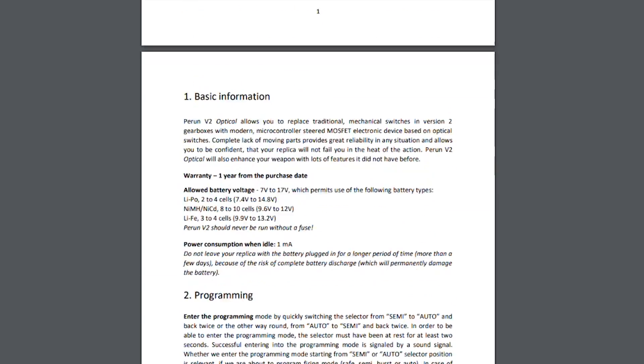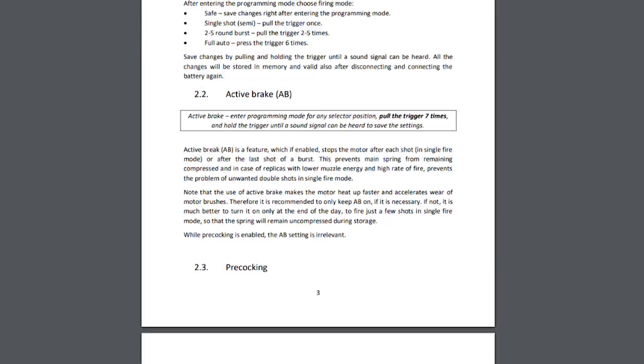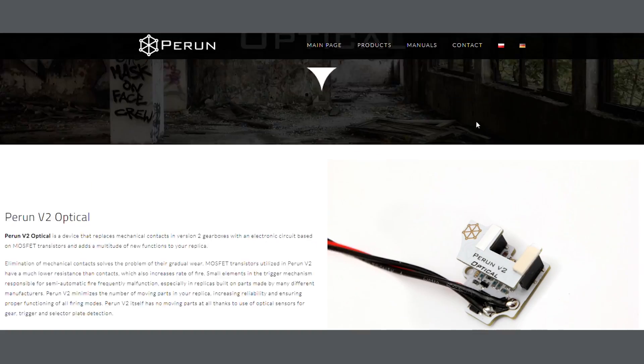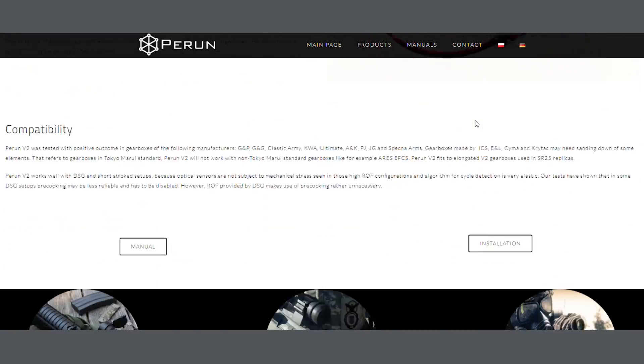You guys can actually learn much more about how the optical sensors work on the Peran V2 Optical by checking the manual link below or by visiting Peran's website at peranairsoft.pl. So right now I'm just going to give you guys a brief overview of some of the features.